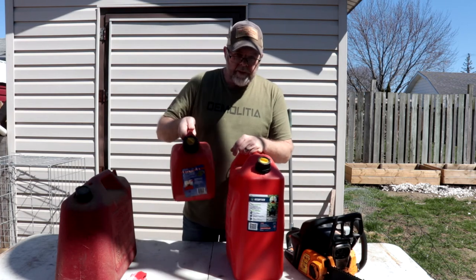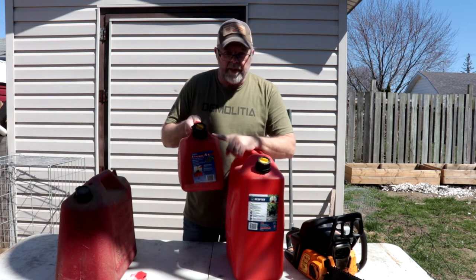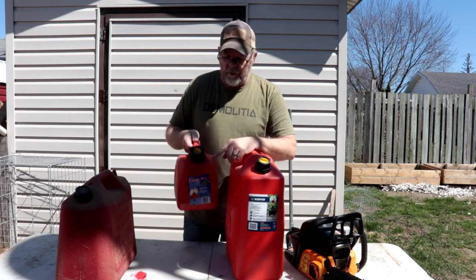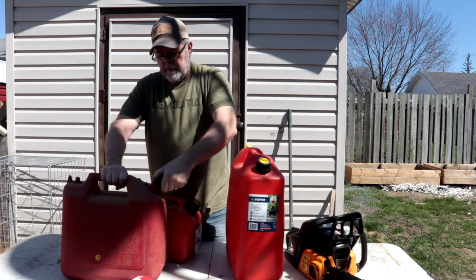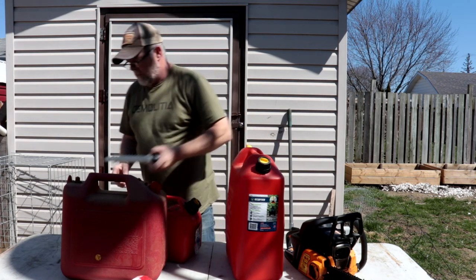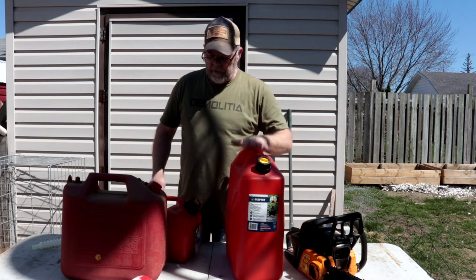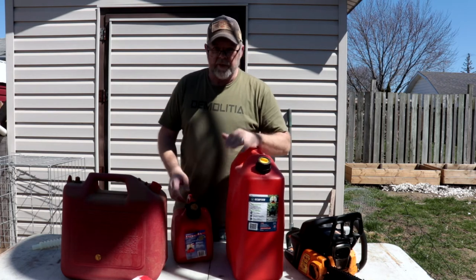This container has a little bit of gas in it and I guarantee it's old — last year's fuel — and the mixture is probably not right. I'm going to get rid of the old gas into this container here and start fresh. In here is new gas. Once I empty this out, I'm going to fill it up with the new gas and we'll start from there.